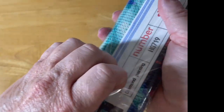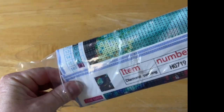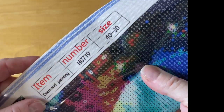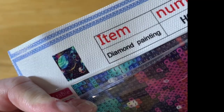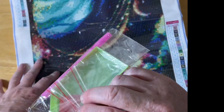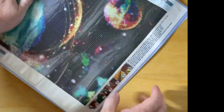Got it open — it was sealed up very well! So this one is another 40 by 30 — or 30 by 40 however you like to look at it. The done painting code is there and it is going to be a space-themed one. It is 40 by 30 going this way. I've got a basic kit with three baggies because I have 20 colors.